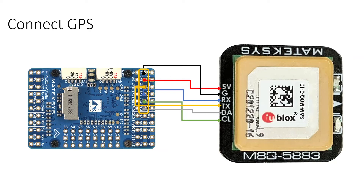This wiring diagram is shown for the Mateksys flight controller but serves as a general template. You can use it to connect this GPS module to any other flight controller, as long as you correctly identify the serial port pins — DA to DA, CL to CL, TX to RX, RX to TX — and power it using 5V and ground from your flight controller.